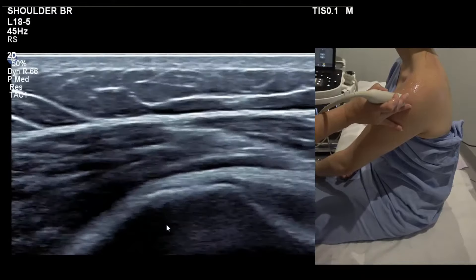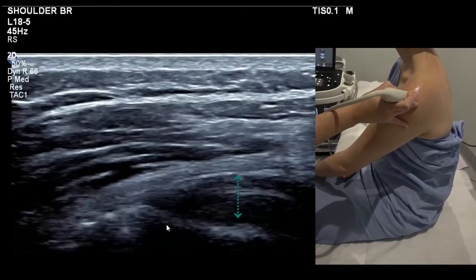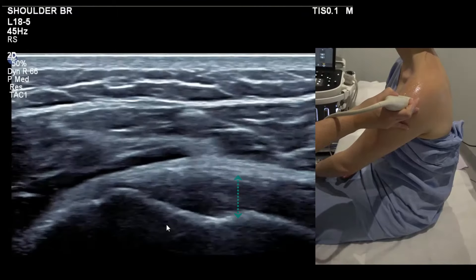If you go any higher from teres, you go straight back onto infraspinatus, but you can see that's a poor position for infra — it's not showing the fibres.